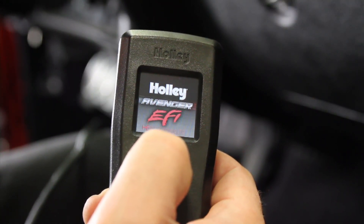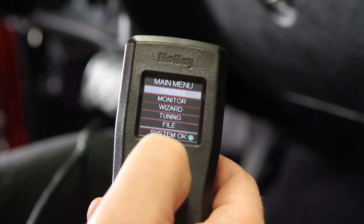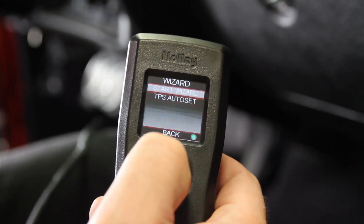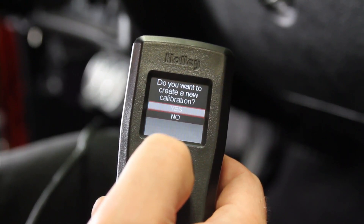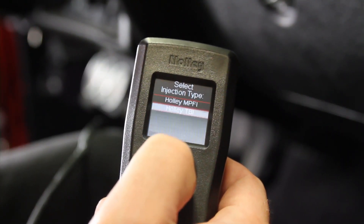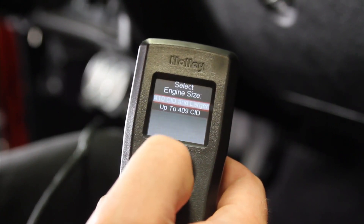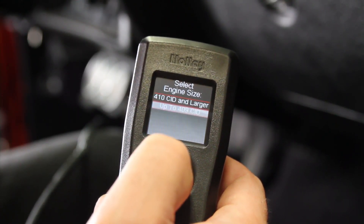Turn the ignition power on. Since we're connected with the ECU, we're going to go into the wizard function, which is going to automatically create us a base calibration. Start wizard. It asks us to select the injection type — this is a Holley TVI system — and to select the system part number, which is a 550-401. Then select the engine size; this is a 350 cubic inch engine, so we select up to 409 cubic inches.